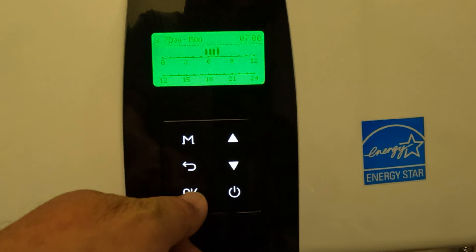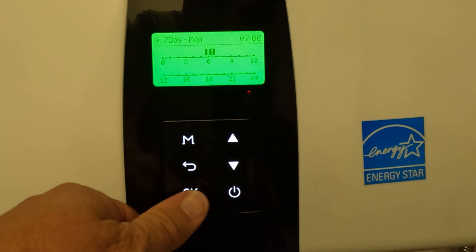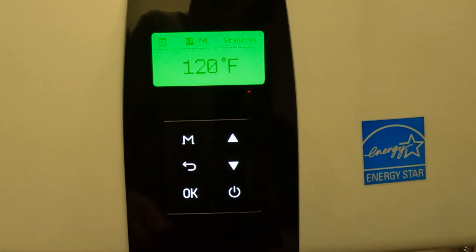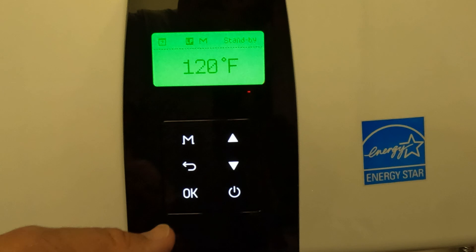I don't want that, so I'm going to deselect that and say OK. From 5:30 to 7:00 is plenty of time for recirculation for me. Click OK — that takes us back to the main menu. We could have also hit the back button to get out of there.